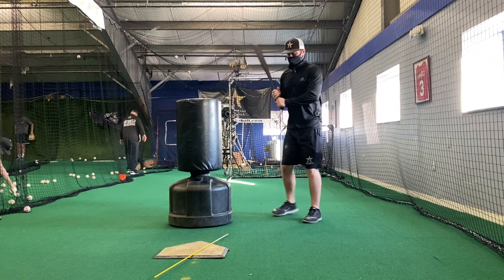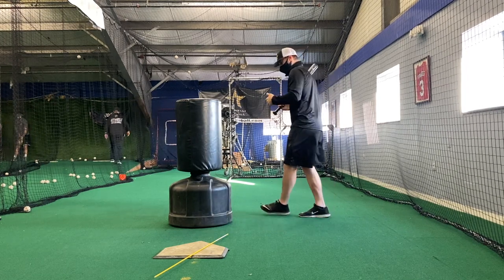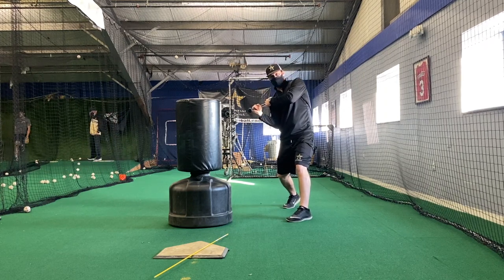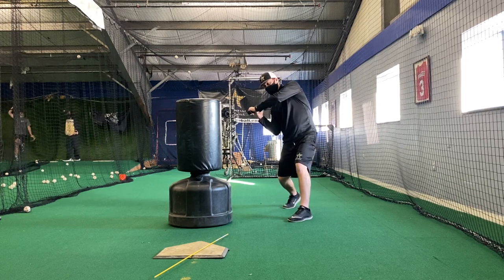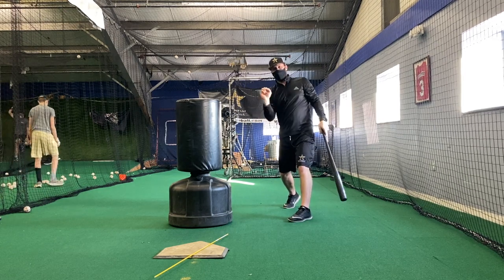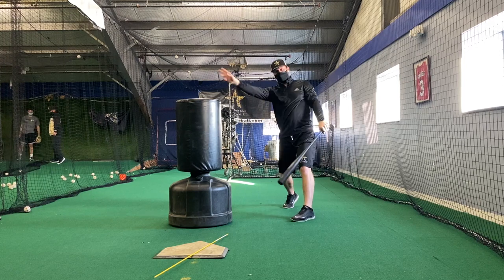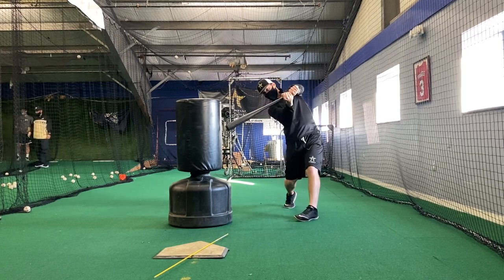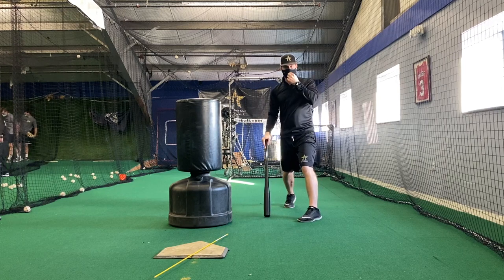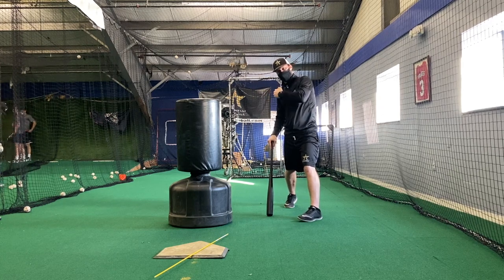When I make my turn to hit, my barrel should be close to my body. My barrel's close to my body, I continue to turn and attack, and I am coming from the inside. I can let my barrel out as much as I want. So if the ball's away, I can let my barrel out away. If the ball's middle, I can let my barrel out middle. If the ball's in, I can stay inside and get the ball in. I can make those adjustments from the inside — away, middle, in.